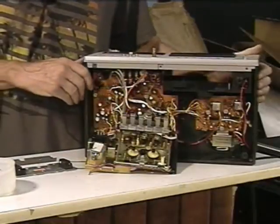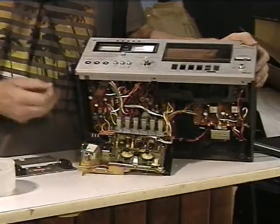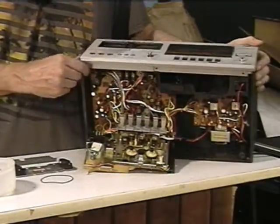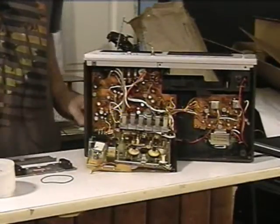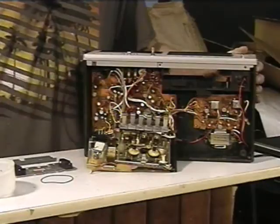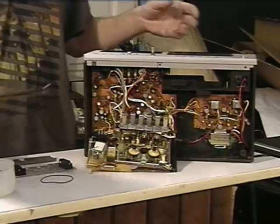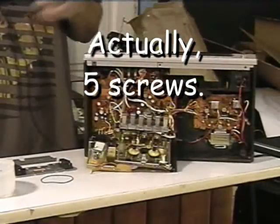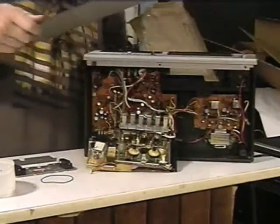Hey, Charlie here. Today we're going to cover how to change out old worn out dry belts on a vintage JVC KD-15 stereo cassette deck. I've already gotten into it, so we're picking up about halfway through - I'll show you how to put it back together rather than take it apart. To summarize disassembly: take the bottom panel off with four screws, and the top panel had just two screws and lifted right off.